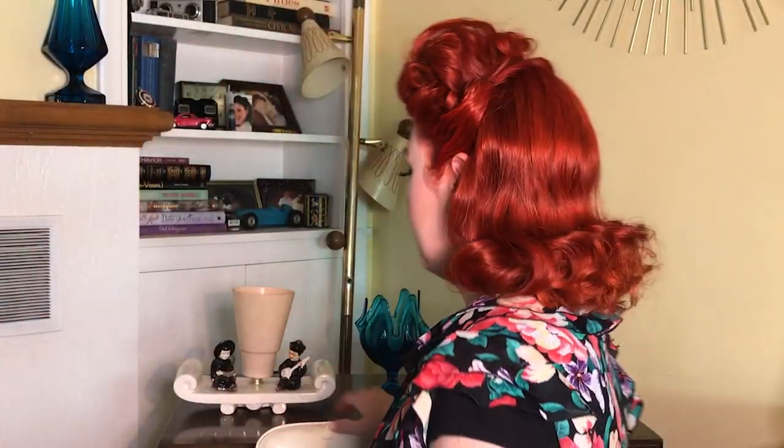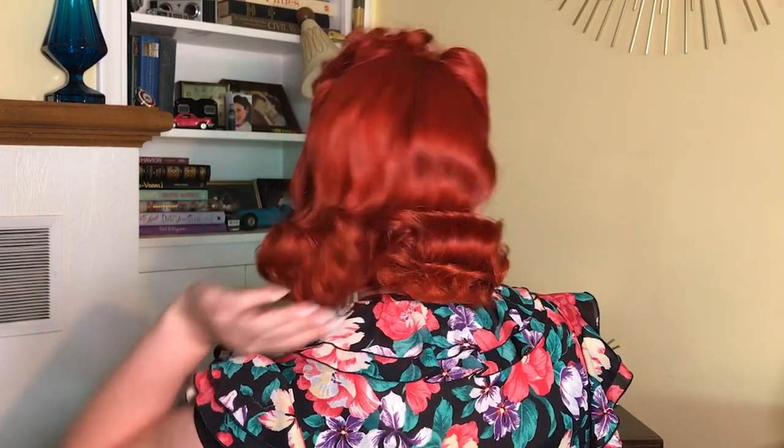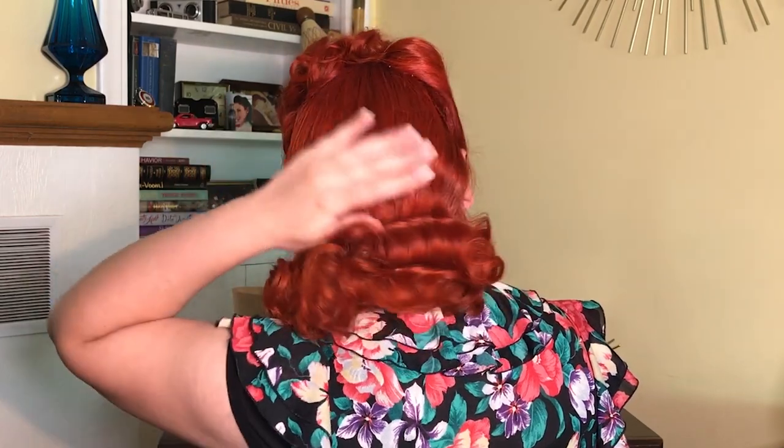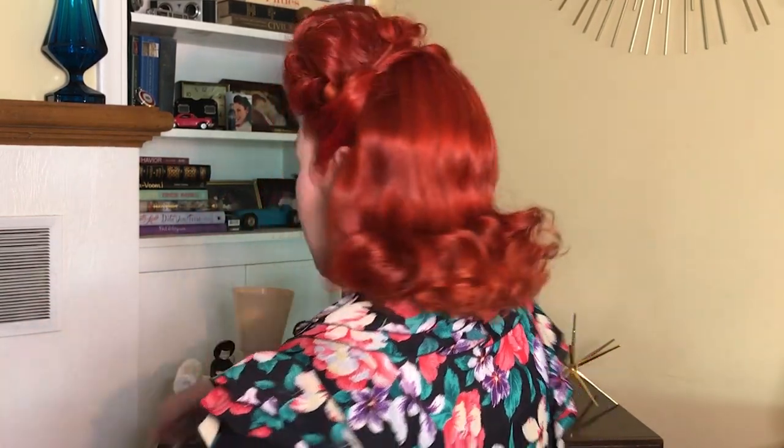As you can see it's got a good little wave in the back and then the curls on the top. And that is it for our half poodle hairdo!